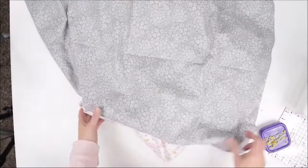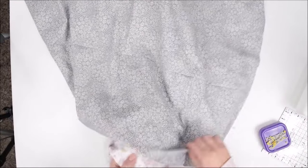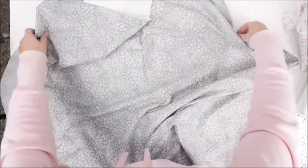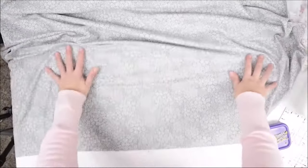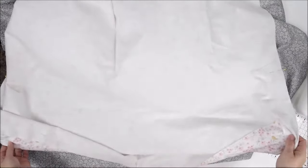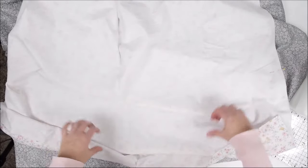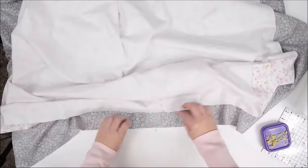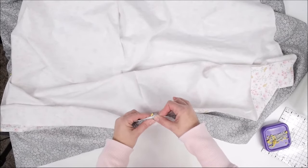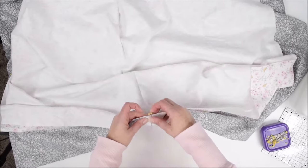We have all of the centers marked with a pin. We're going to take our back and place it right side up on the table. Then we'll take our front top piece and place it right side down, so right sides are together, with the rectangle oriented the same way for both. We'll find the center of both pieces and use those pins to attach them together.